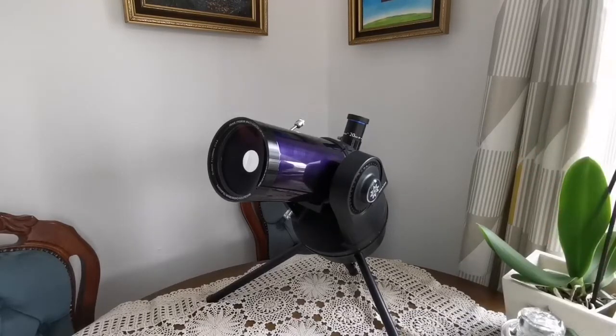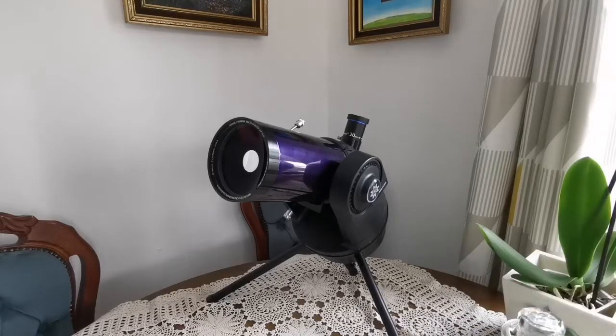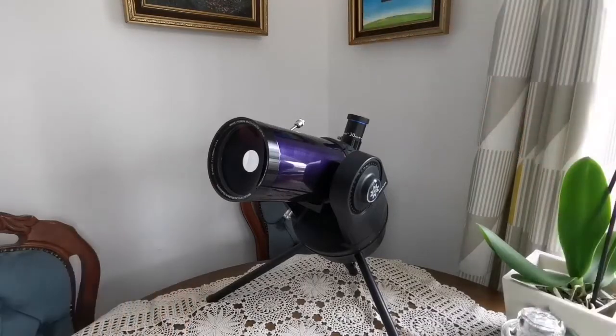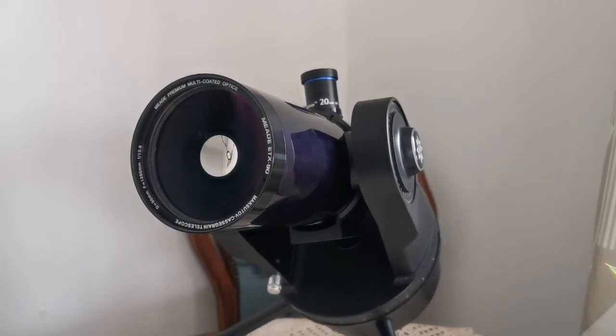What is most important in astronomy is light grasp — how much light you can actually collect, how many photons you can gather. The bigger your aperture, the more light you can get into the mirror. As I said, I will show you how it performs in the field.